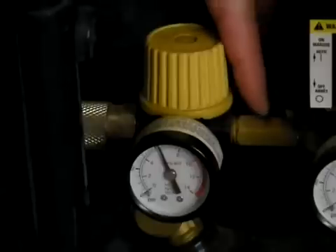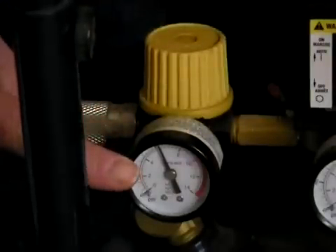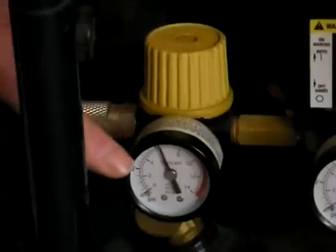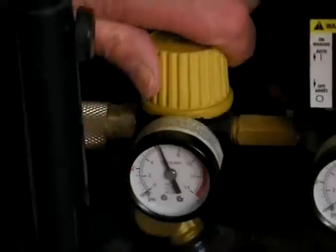We've got the line coming in from the pressure switch to the regulator itself. We've got a general purpose air gauge and we've got the adjusting knob on this regulator. If you observe the gauge for a second, you'll see what happens when I turn this adjusting knob in a counterclockwise position.